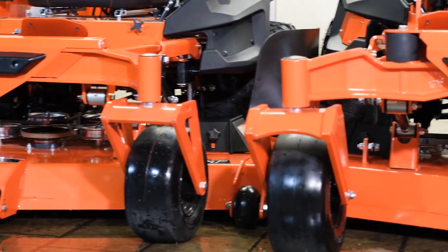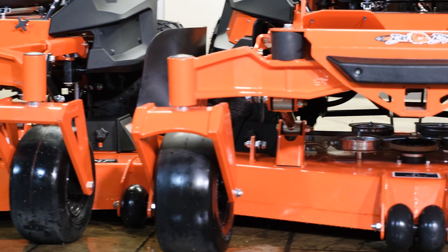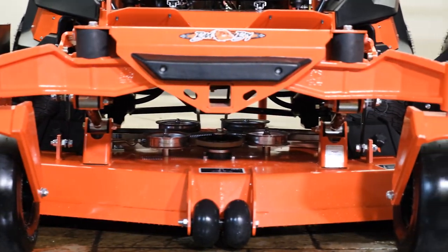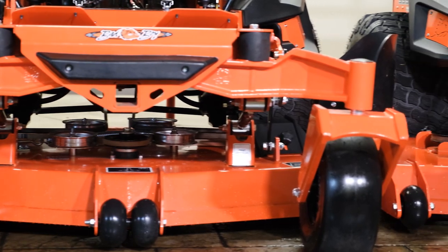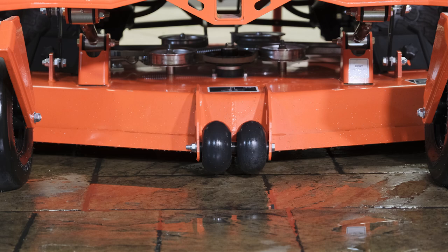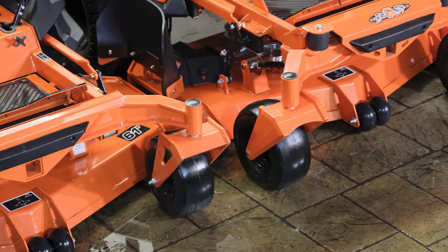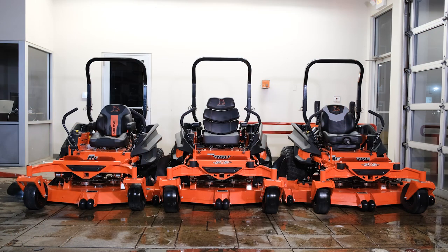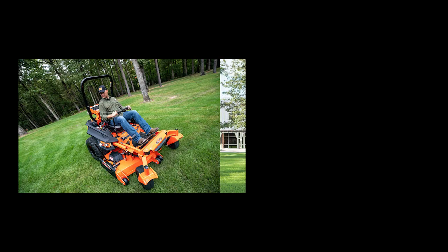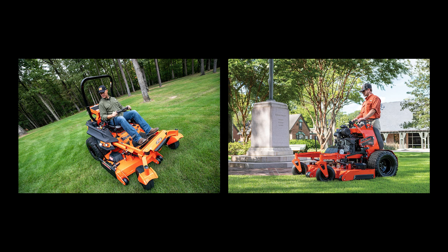Sometimes it is hard to tell the difference between lawnmowers, especially when they look nearly identical. It makes sense to ask yourself, is this zero-turn really worth the extra cash? In this video, we will be going over the Bad Boy Zero-Turn Mower Pro lineup for 2021, excluding the diesel mowers and stand-on mowers Bad Boy offers.